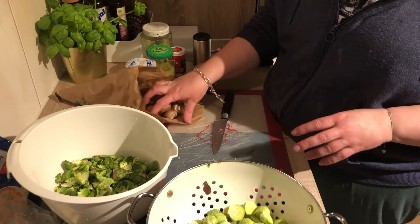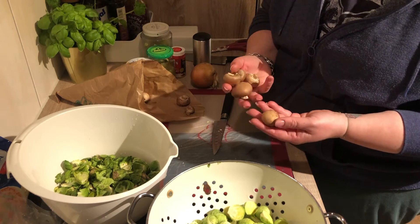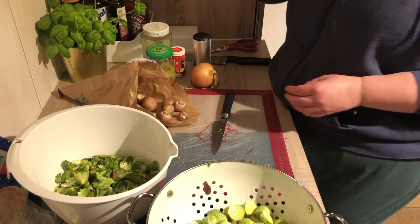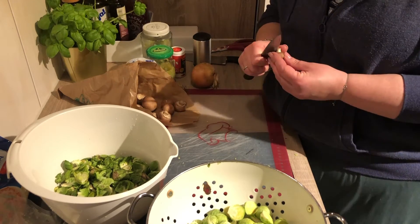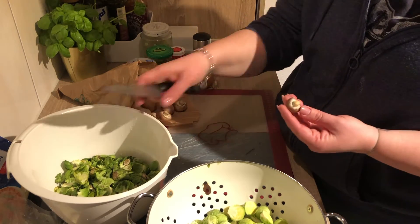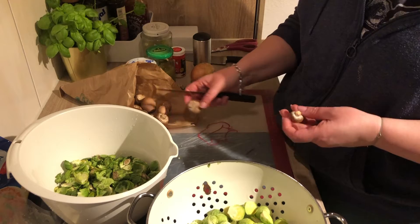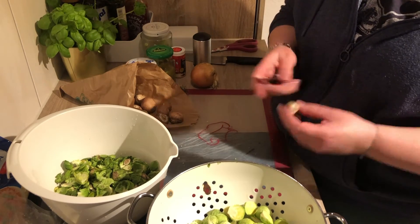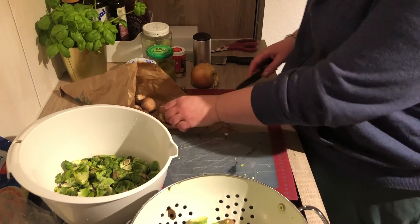Now we'll clean the mushrooms. I don't think I have to brush them. Never wash mushrooms because then they get super soggy and they're not nice anymore. I always just cut off the little bit on the end because it dries out. Then have a look — if there's not really dirt on them, just cut them and put them in your mise en place.